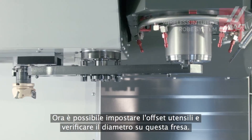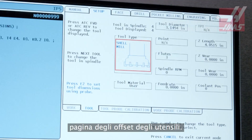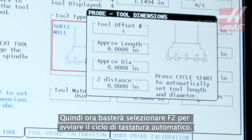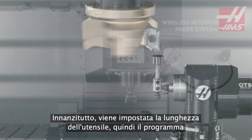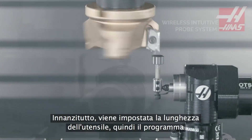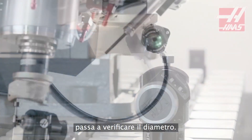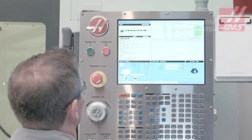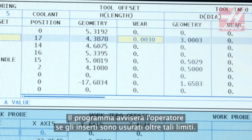Now, let's set our tool offset and check diameter on this face mill. The tool's basic info has already been entered on the tool offsets page, so all we need to do is press F2 to begin the automatic probing cycle. First, the tool length is set, then the program moves on to check diameter. Limits can be set for either of these values, and the program will alert the operator if the inserts are worn past these limits.